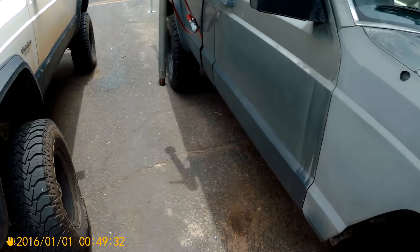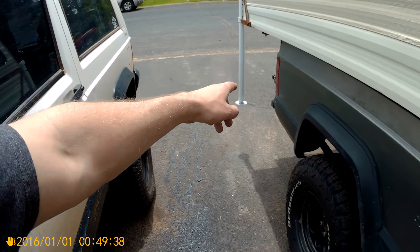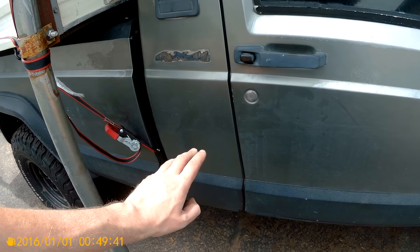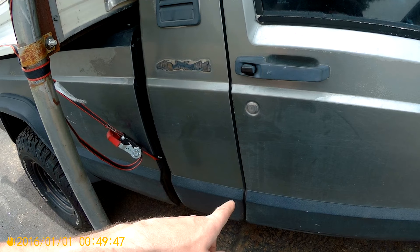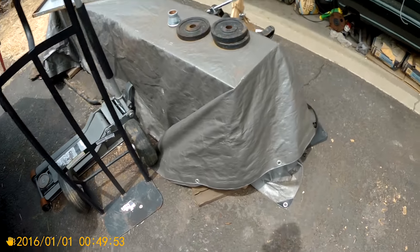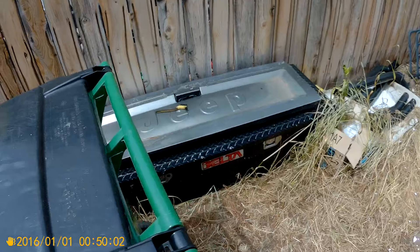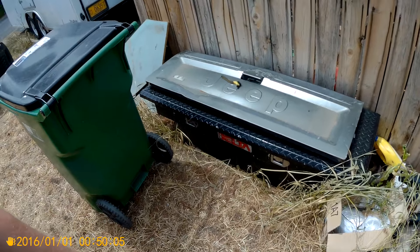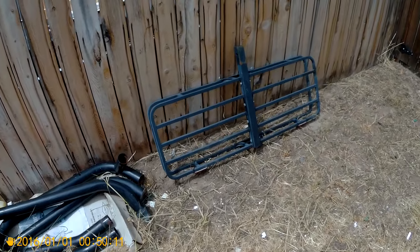I want to add more weight forward of the rear axle so I don't get a lot of whipping, because the camper sticks off the back quite a bit. So I'm going to take my truck box and mount it on there, along with the spare and some spots for my jerry cans or fuel cans and water jugs.